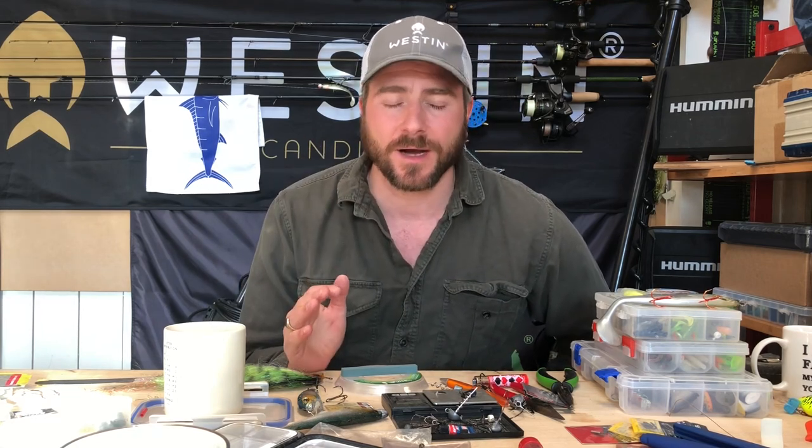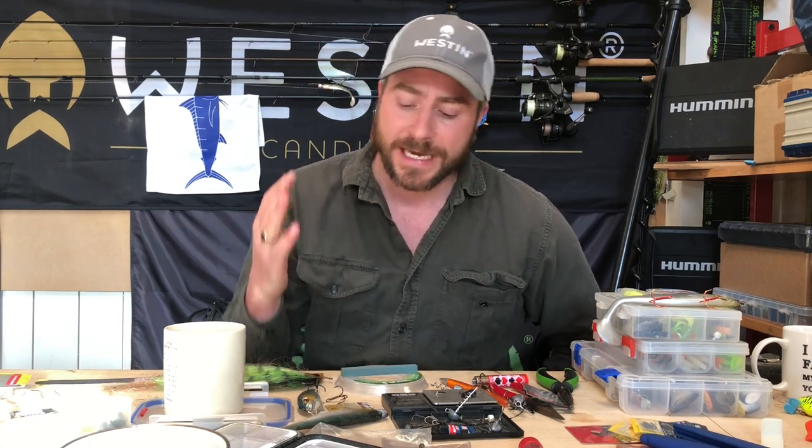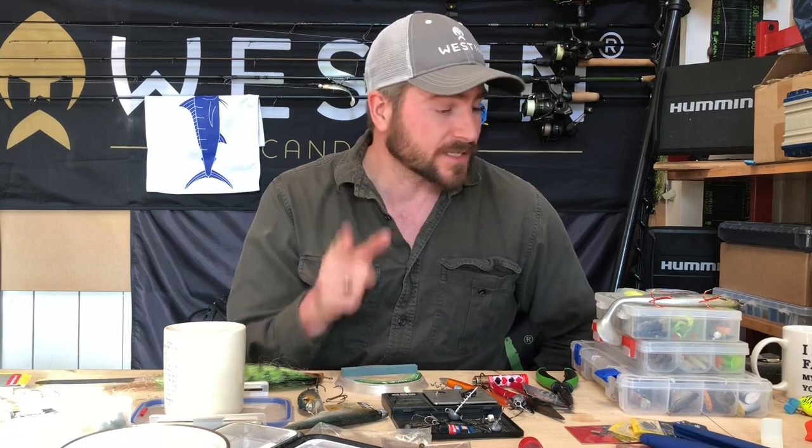Hi guys, Tom Hunt here in the kit room. Today's video I'm gonna try and keep it nice and short. I've got a few top tips for when you're pike fishing on rivers — specifically rivers because they're so snaggy. When I was younger I used to lose an incredible amount of kit and it starts getting costly and really frustrating.